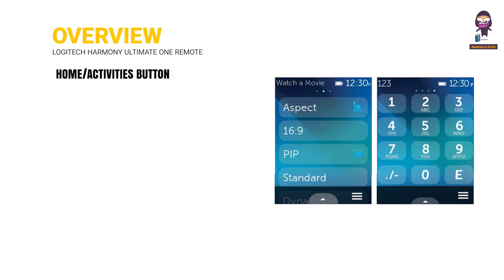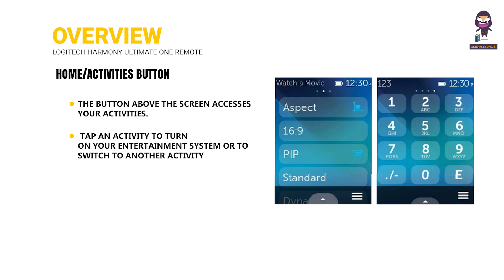Home Activities Button: The button above the screen accesses your activities. Tap an activity to turn on your entertainment system or to switch to another activity.